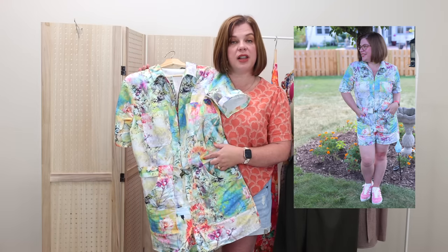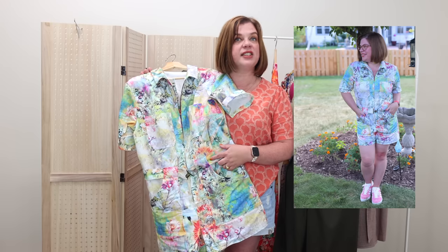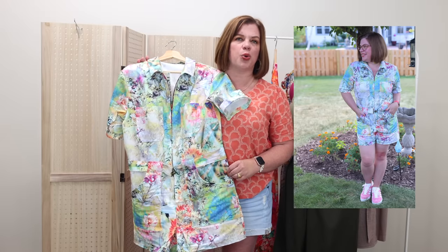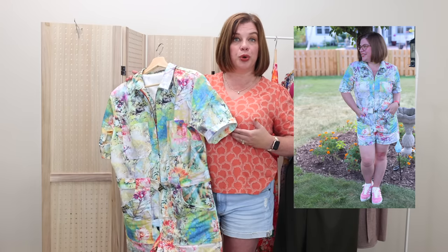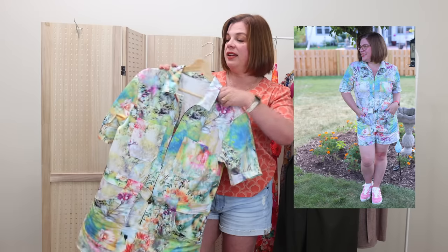I didn't shorten the rise at all — this is supposed to be low-slung, with the waist sitting below the natural waist. I was careful not to shorten it because with jumpsuits you can shorten too much and not be able to move or bend over. My bust length eats up a lot of room on a full-length one-piece pattern. Leaving the rise alone turned out to be perfect. Just the full bust adjustment and the front waist addition was all I needed.